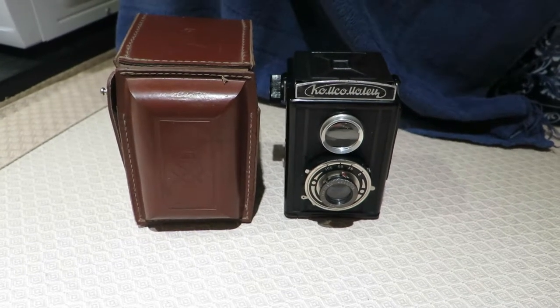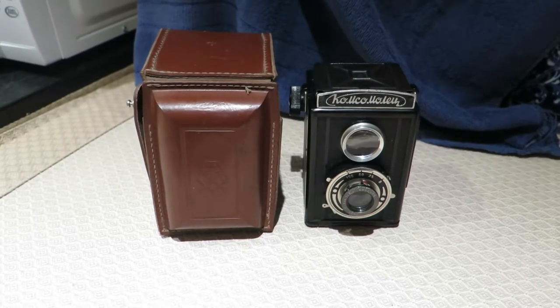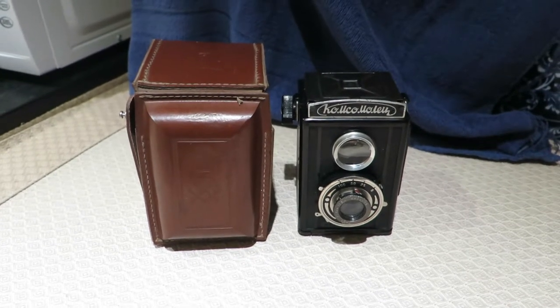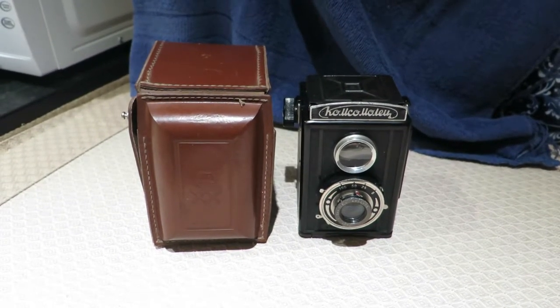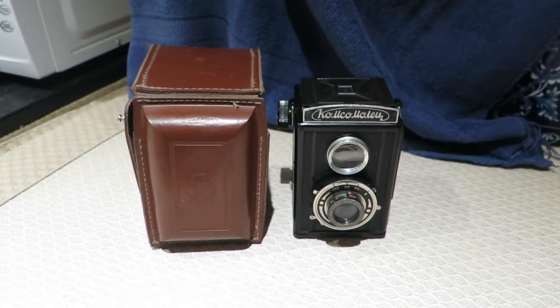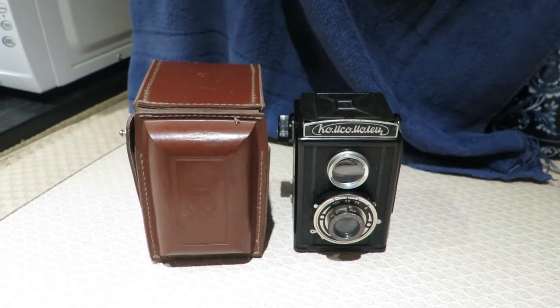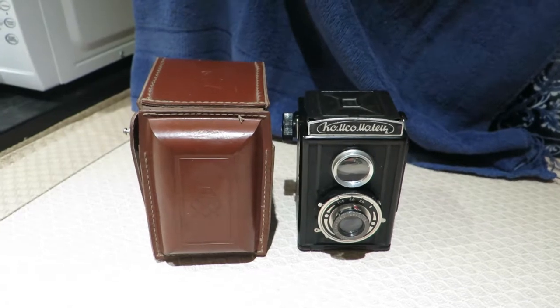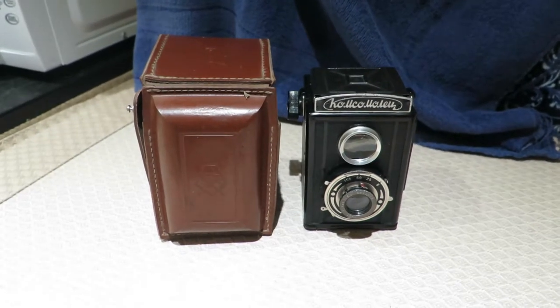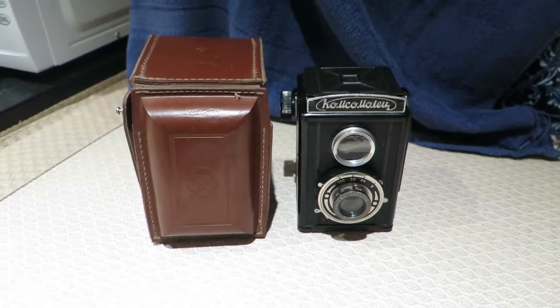Hello everybody. I thought I'd give you an introduction to a camera I bought in the Ukraine. It's the first Russian twin lens reflex camera ever made. This one was made in about 1948. It's a Komsomolets - it's made of Bakelite.